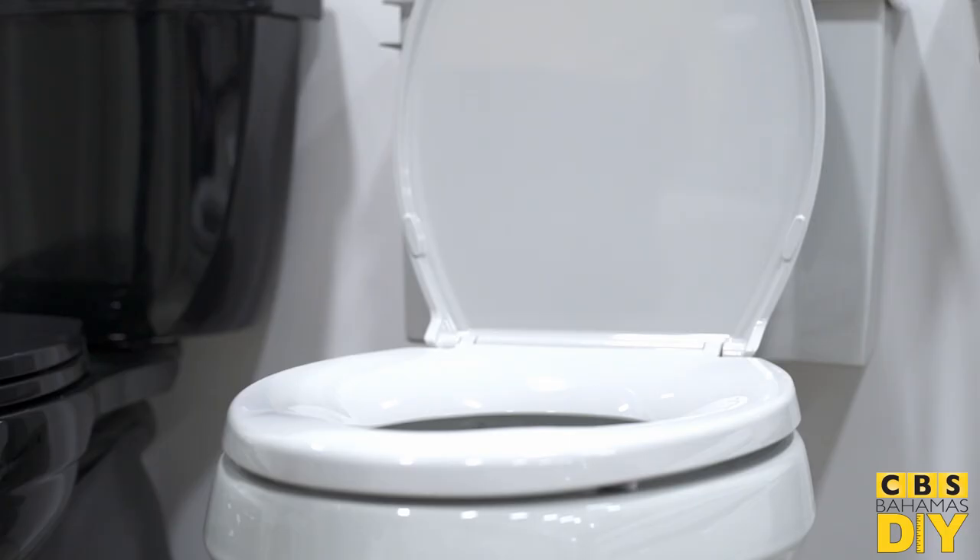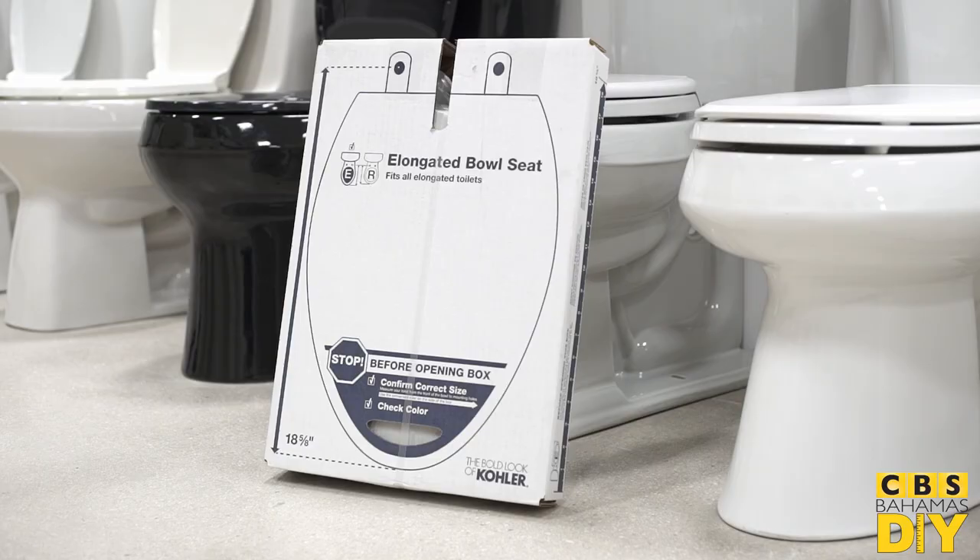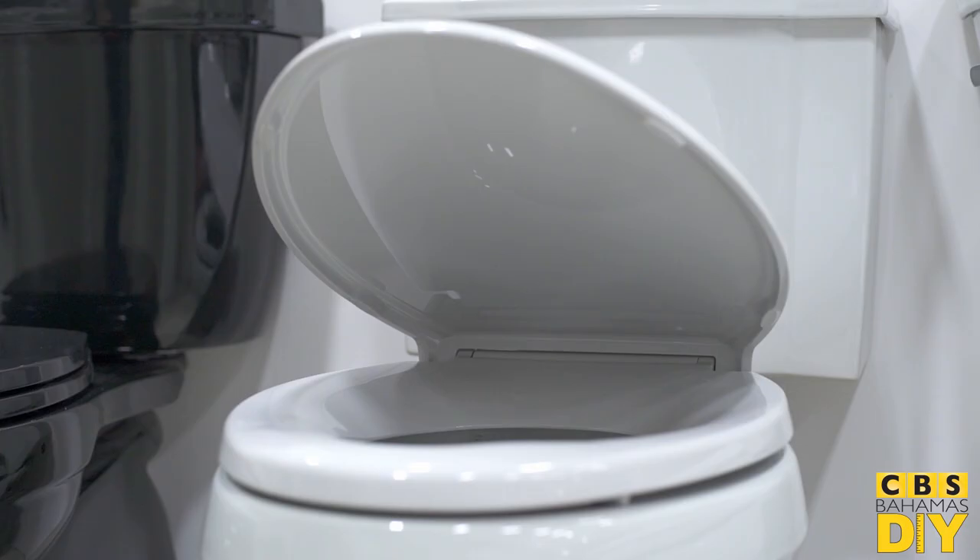My name is Christabel, CVS DIY Specialist. Today I'm going to be showing you how to change your toilet seat. Only two items are needed: a Phillips screwdriver and the seat. Today I'll be demonstrating using a Kohler elongated soft-close seat.